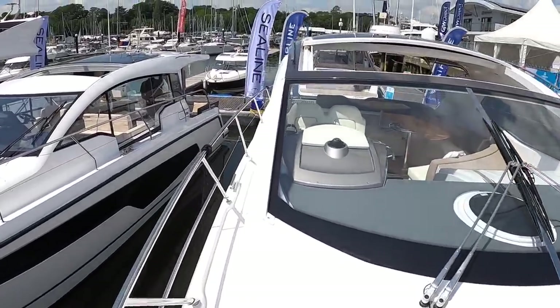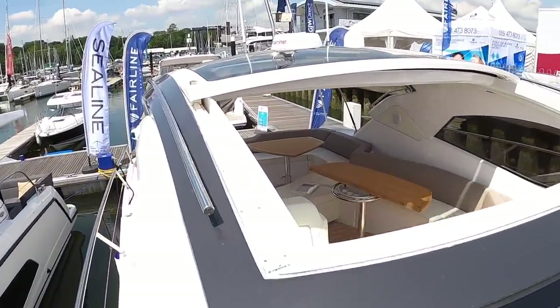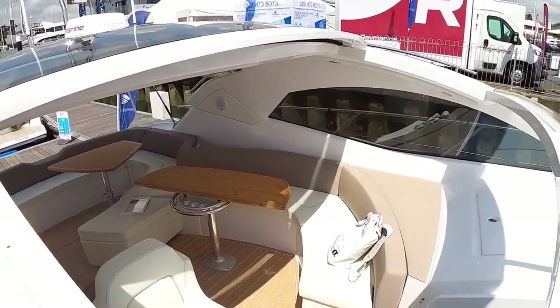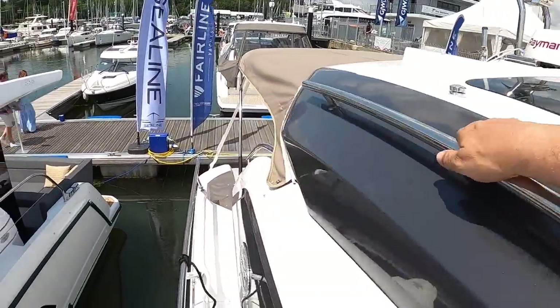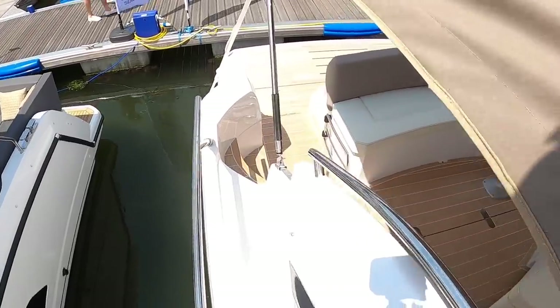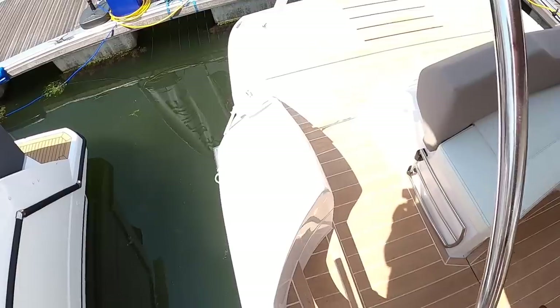Let's head on back and I'll show you the engines and talk about performance, because it's actually quite quick, this one. That big sliding roof — you can see how well it opens. We'll come right back with the rail up here, which is very useful.